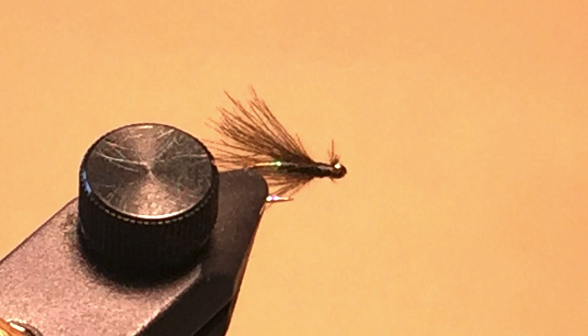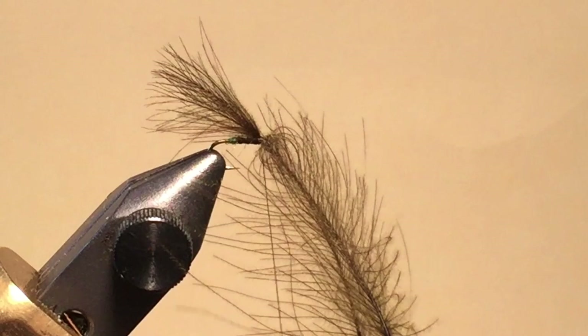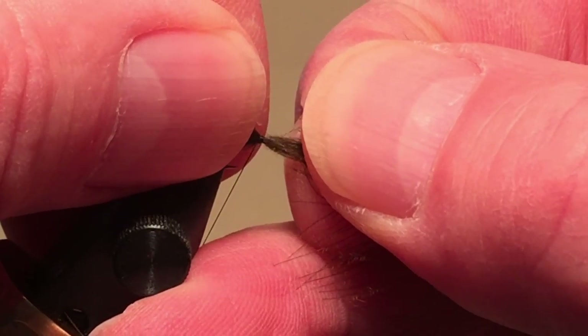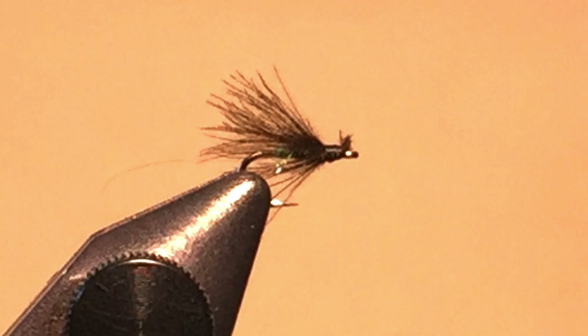Some recommend tying it with a small green butt to represent an egg case. Put on a green butt if you desire, but then don't even bother adding dubbing for a body — just wind the dark thread forward. Align two to four CDC feathers depending on the size of the hook and the thickness of the CDC feathers, and then put a couple of thread wraps around the vertical CDC feathers about an eye's length back on the hook. Pull on the stems until the feathers are the right length, usually leaving the feathers just a little longer than the hook shank. Then put a few more tight wraps around the CDC, and then in front of the CDC before whip finishing and cutting off the excess thread and CDC.